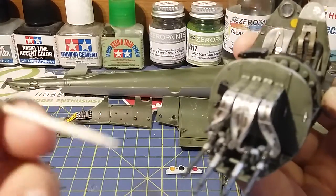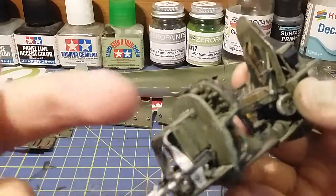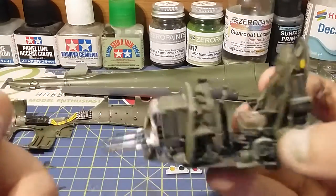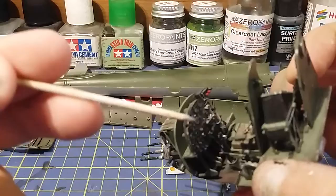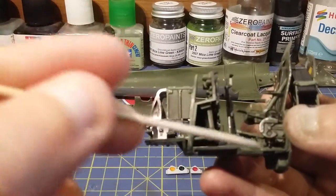On here you've got one, two, three, four - which is obviously the different numbers for each magazine, for each case. Also I've done the stick and a few little bits down here.